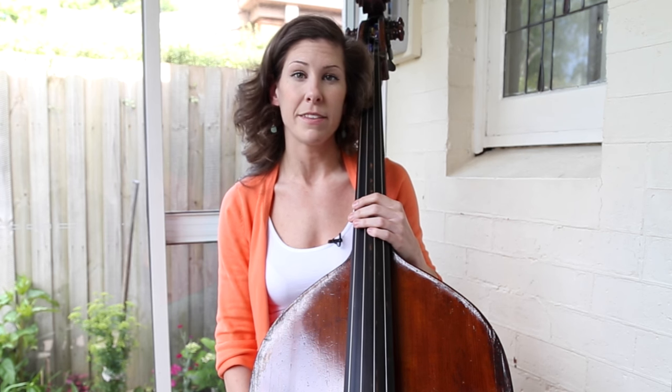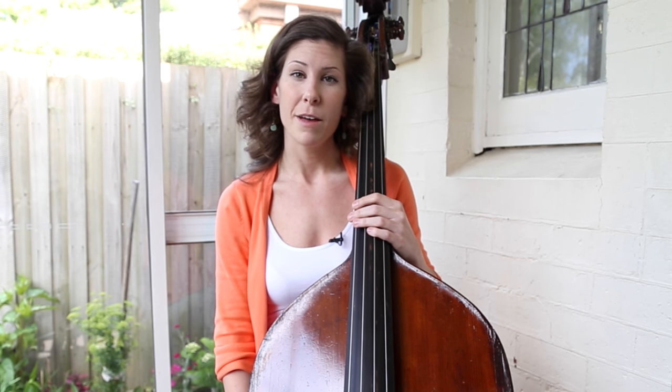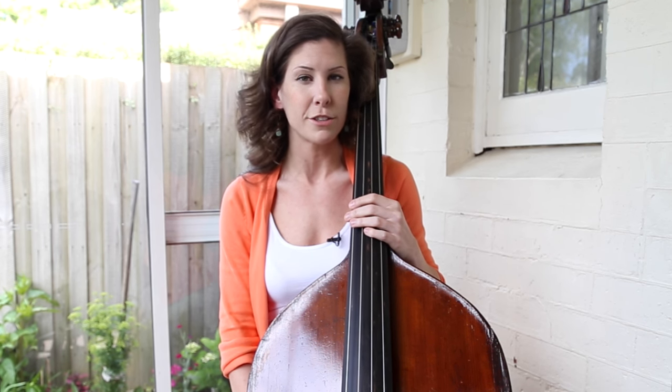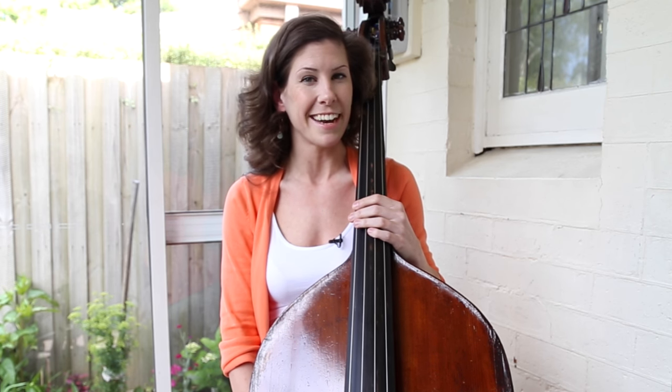I hope that helped. If you have any questions, please leave a comment in the section below. If you enjoyed this lesson and would like to learn more from me, please check out my newly released full-length thumb position course available exclusively on discoverdoublebass.com. Thanks for watching — I'll see you next time!